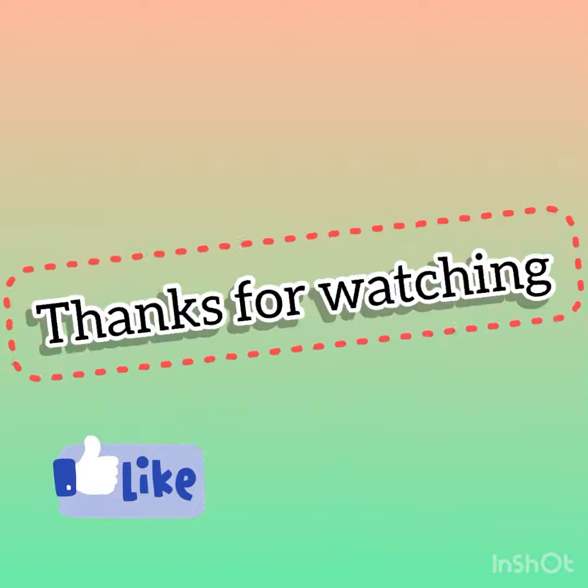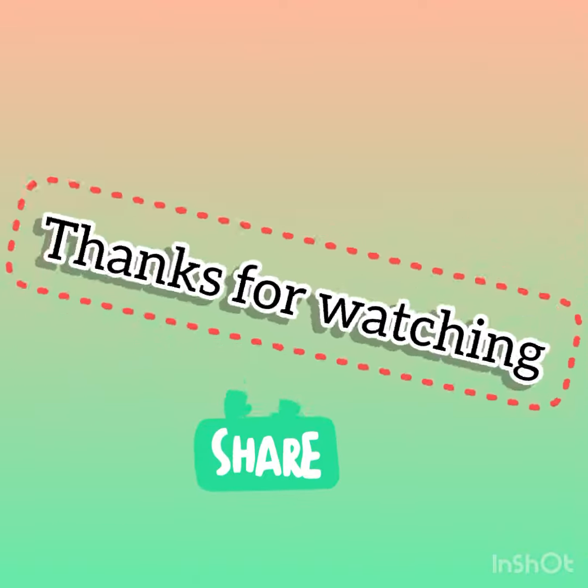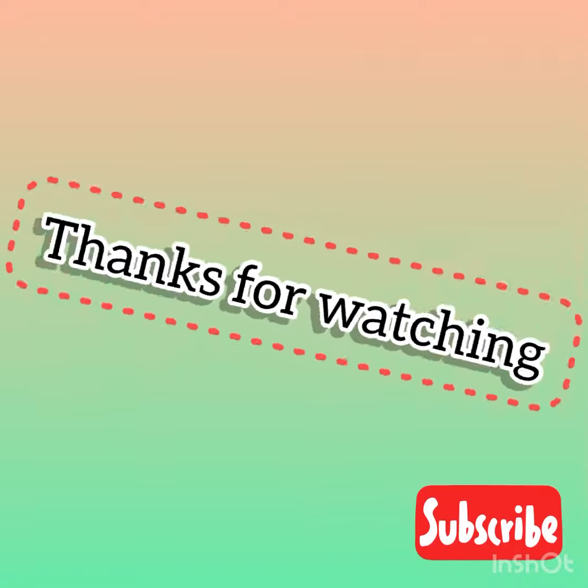Please like this video, share it with your friends, and subscribe to my YouTube channel. Thank you.